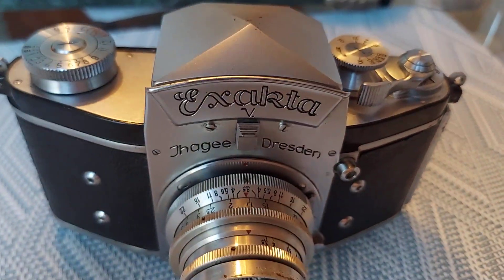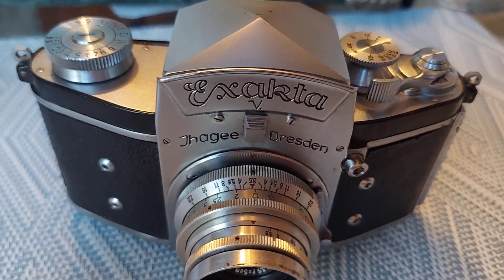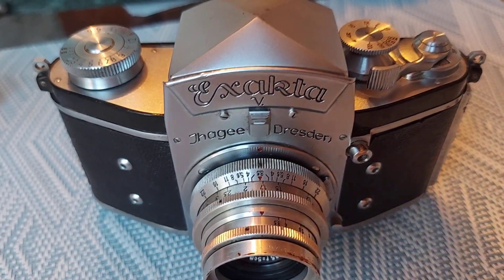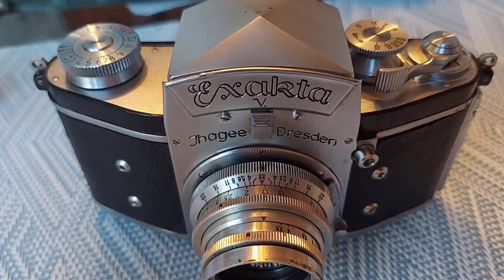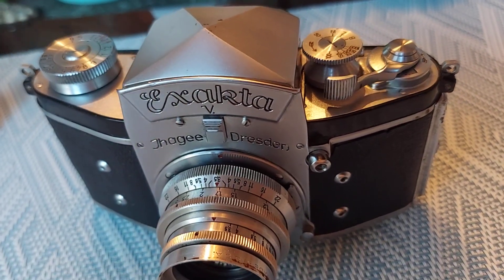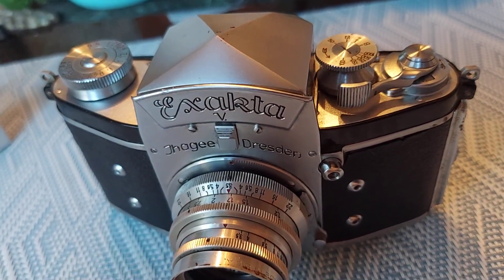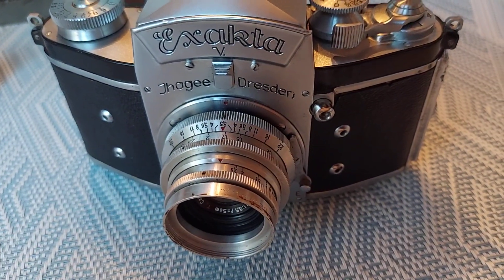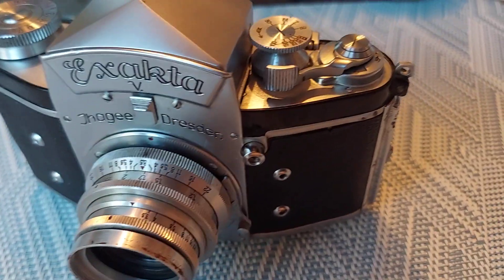This one was from 1950. Supposedly, the Exakta V is the one that they used to ship to the U.S. In Europe, they used to call them the Exakta Varex. I'm not sure if that's the real reason, but that's what I saw in a forum.